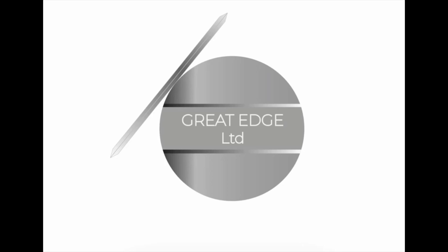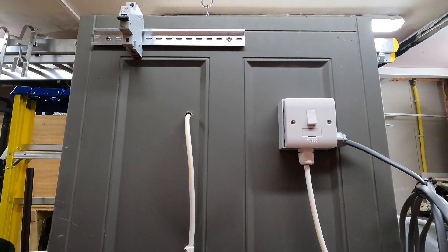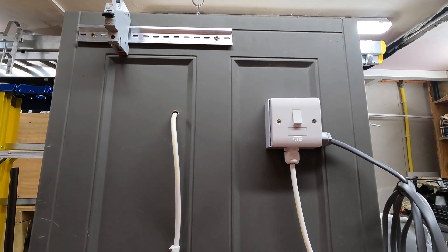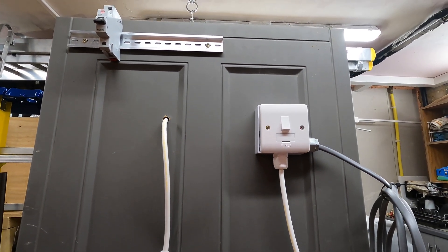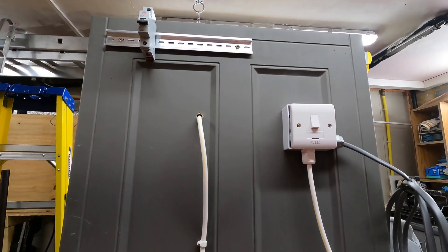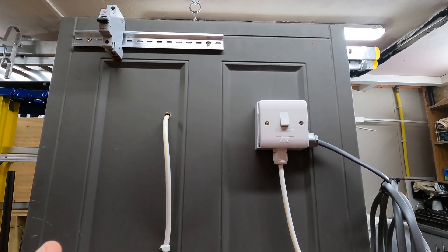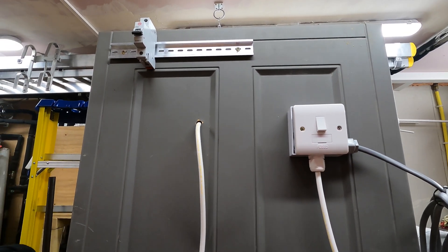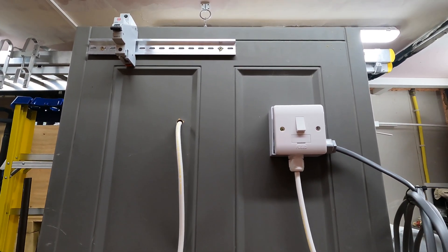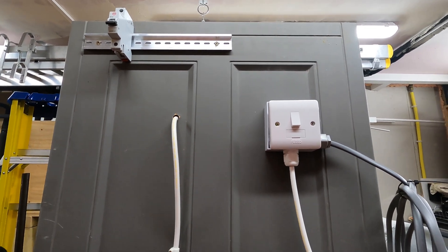Hello everyone, welcome back to the Great Edge Workshop. Something very different for you today. It's an electrical video and I'm wearing a chest-mounted camera. I've got my GoPro mounted to my chest today, so you're going to have my point of view. I'm going to take you through the full protocol for testing, PAT inspection — however you want to call it — of a fixed appliance.